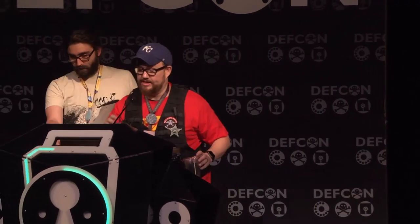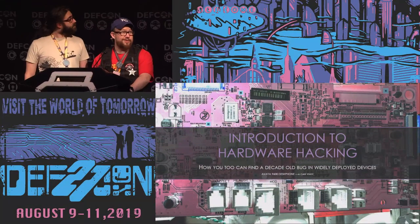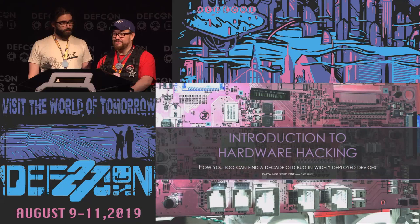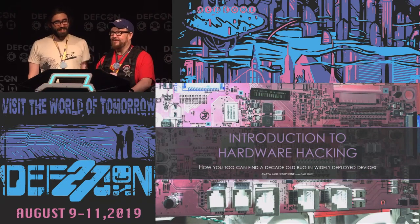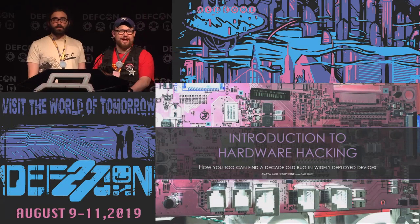Without further ado, Felipe is here from Portland by way of France. He is going to talk to us about breaking into embedded devices, including phones — phones that you might have on your desk at work. Let's learn about embedded device hacking. Let's give Felipe a big round of applause.